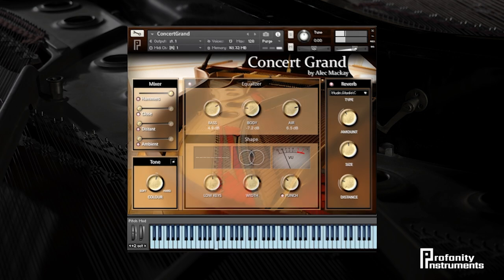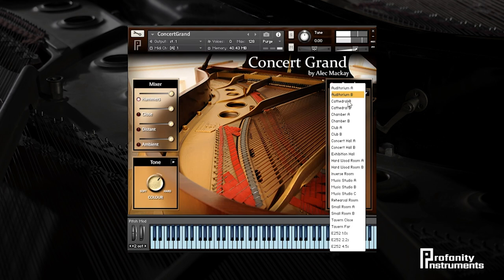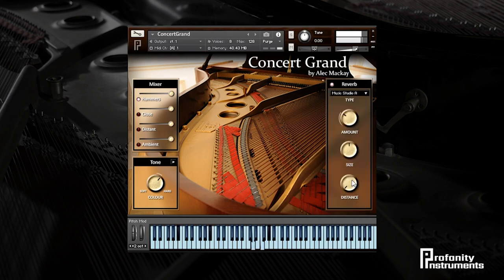Let's see what we can do with a more modern production. The first thing I'm going to do is swap over to the hammer mics and give it a slightly harder tone. Now I'm going to choose the right room — I'm going to go for a music studio and I'll try and get a kind of slap back sound by turning up the distance so we hear that reverb a little bit later.